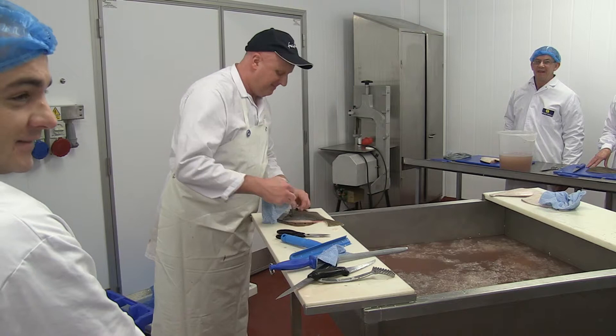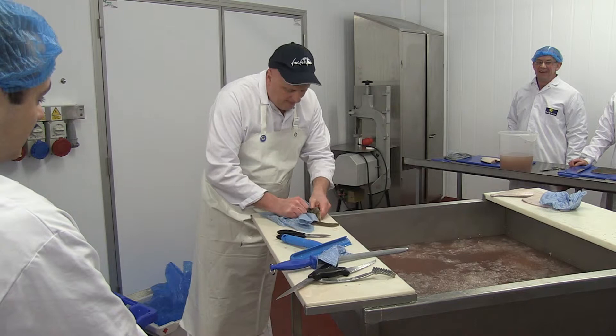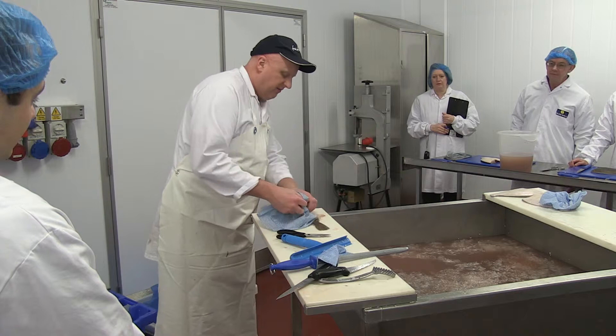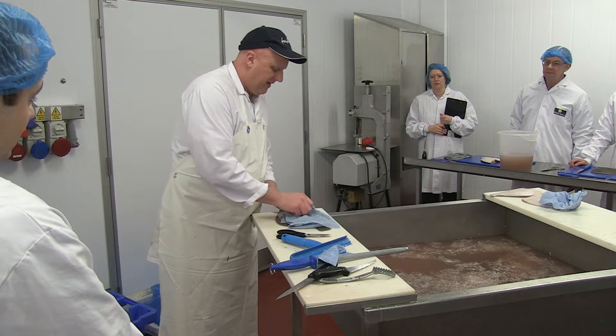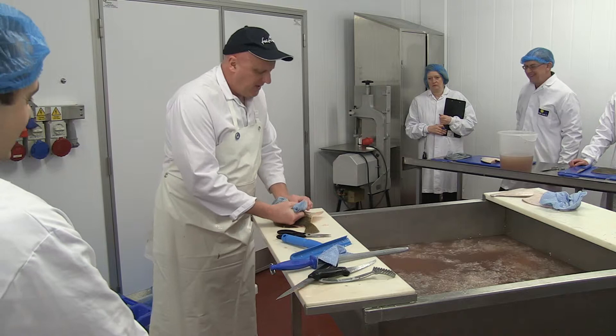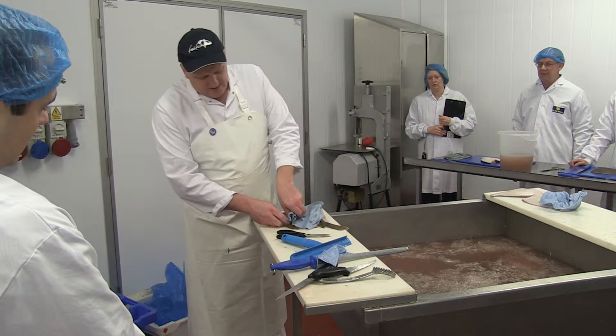You might struggle with yours. Just push your thumb along, go round the outside first. And then what you've got to do is just gently — what you're going to get is the bellies will tear because they're in roe, they're really soft. You've basically just got to roll the skin off. The reason you don't tear the skin off is because it will tear the flesh, as it's done on the belly of this one. That's only because they're out of season.